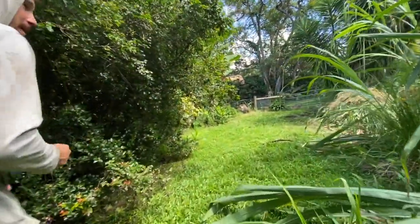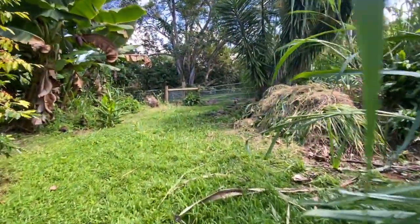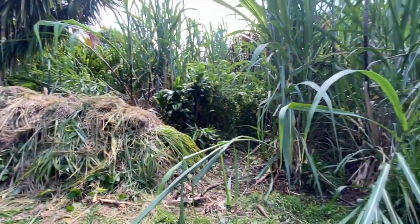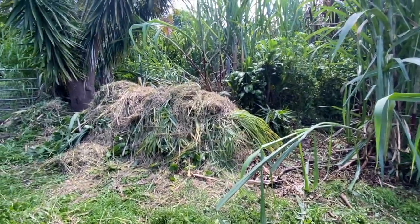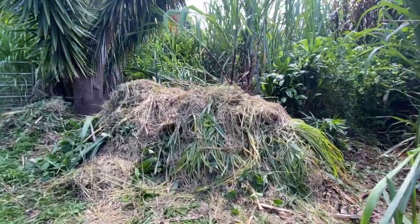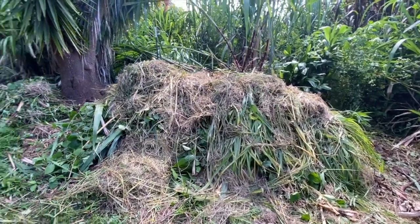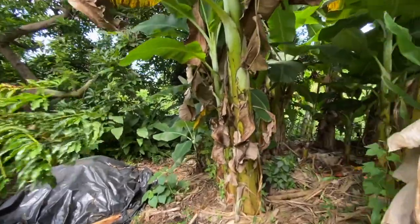All that native came too — you cut it down and it just comes right back, roots go deep. But look at this big pile we got — pretty nice.